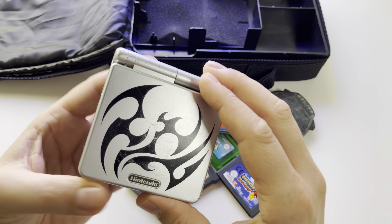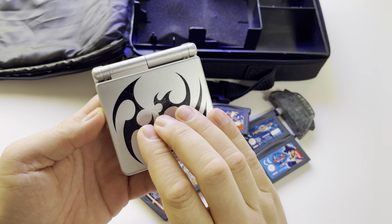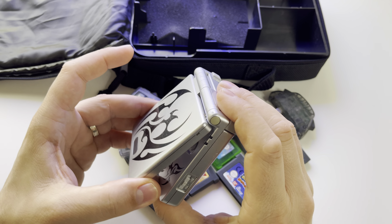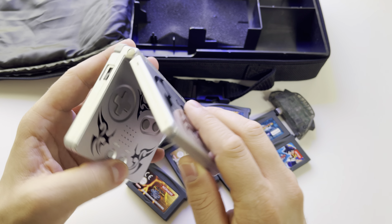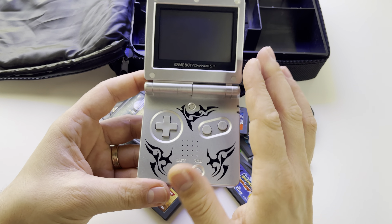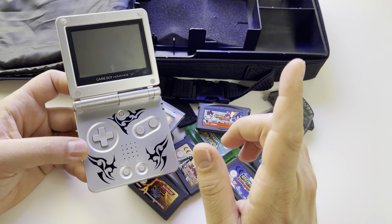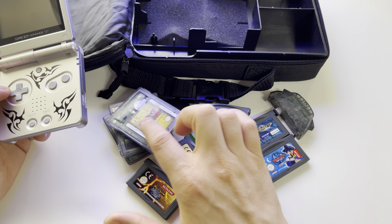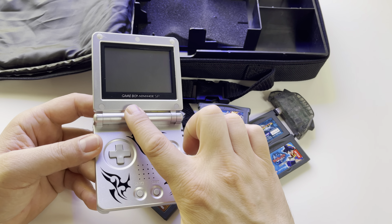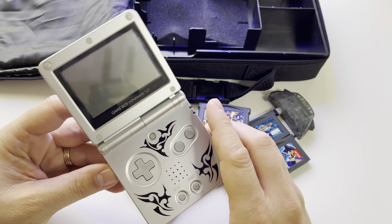As you can see it has a lot of scratches — it was released in 2003, so it will soon have 20 years. Even so, it's a beautiful console. There are more than 1,000 games for this, plus games for Game Boy Color and previous generations of Game Boy consoles.